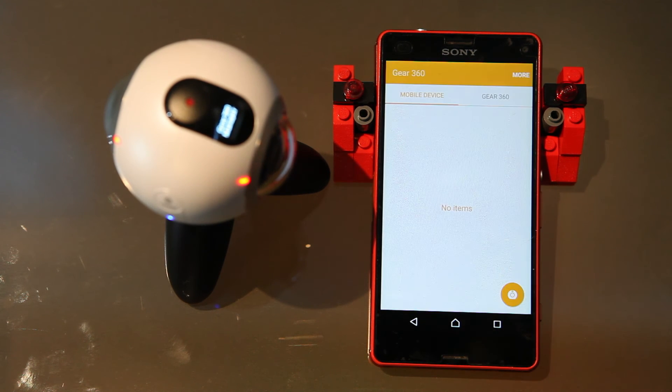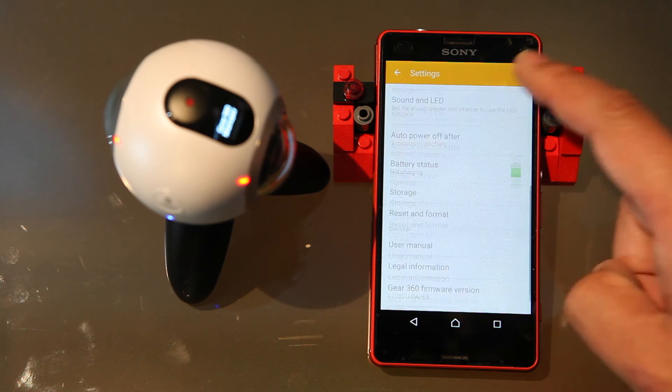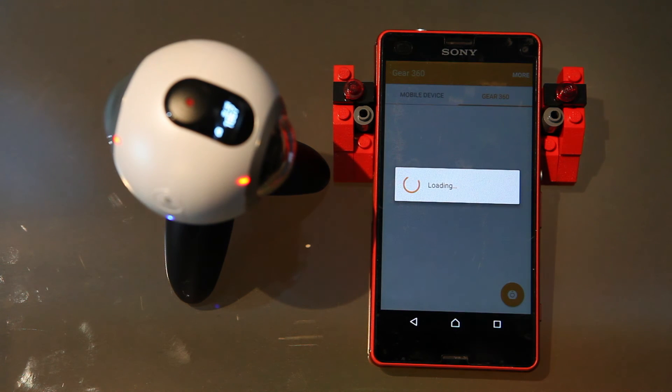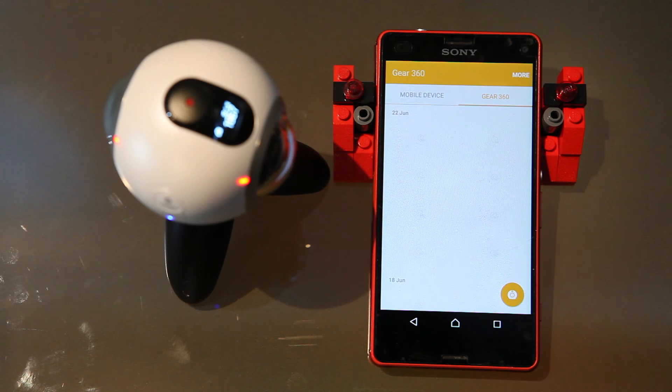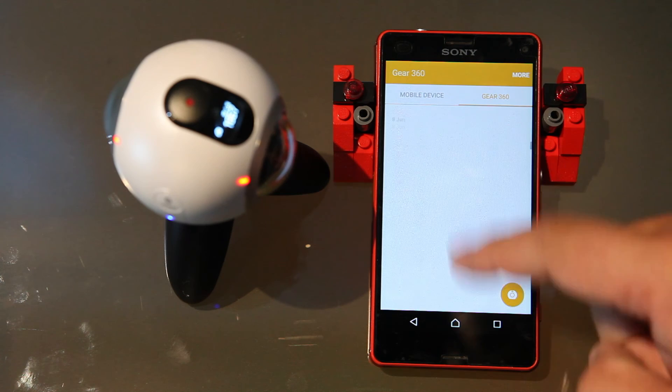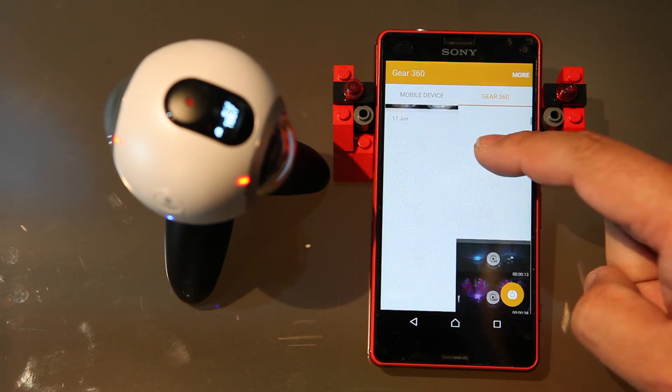I've got it working on my Sony Xperia Z3 Compact, at least connecting the camera. As you can see it's connected, I can see all the settings in there. I can check the photos and videos on the camera itself — it's just loading now. It actually brings back the photos and videos from the camera itself, but unfortunately on my Xperia Z3 Compact, this is all it can do.